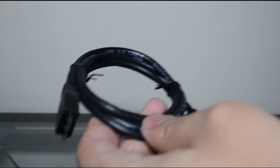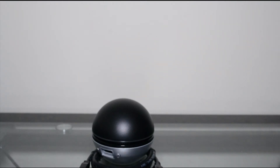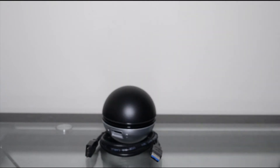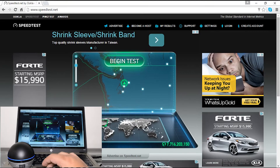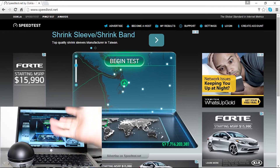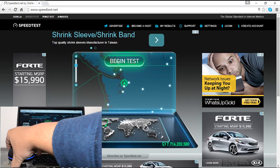It looks like it doesn't even require any additional power — it just runs off the USB 3.0 port, so there's no external adapter. I'm going to get this set up and I'll have a screen capture showing the old setup versus this new setup. Once the computer is connected, you can see the little blue light on it. Cool thing: if you don't like the blue light, you can enable or disable it.